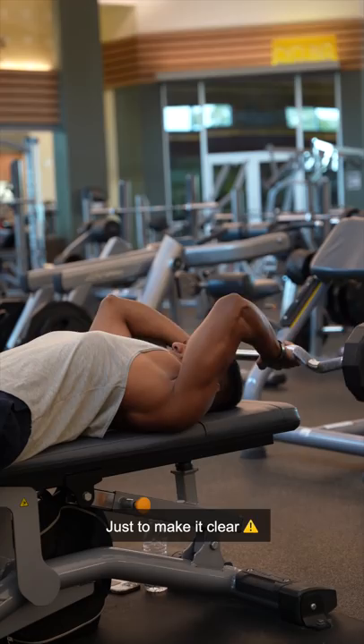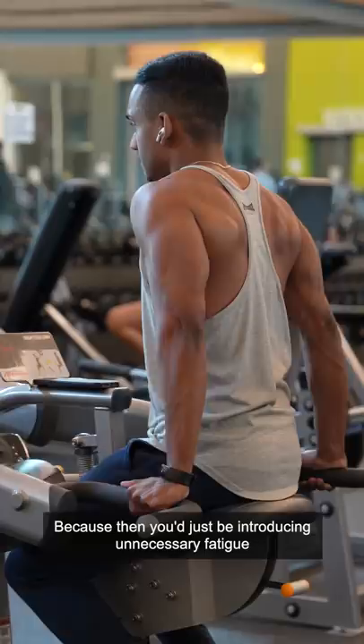However, just to make it clear, this doesn't mean that you should be doing 5 pound dumbbell bicep curls for 100 reps, because then you would just be introducing unnecessary fatigue and not much else. Anywhere from 5 to 30 reps is a good range to stimulate muscle growth. It's also a good idea to rotate between a low rep range and a high rep range to get the most optimal gains.